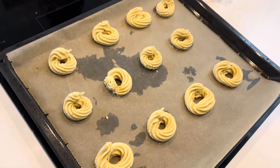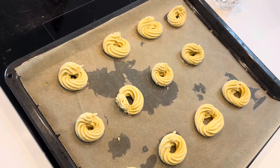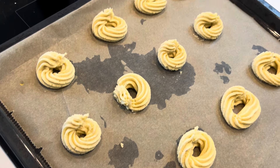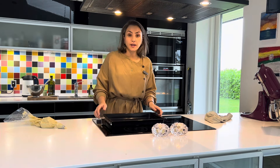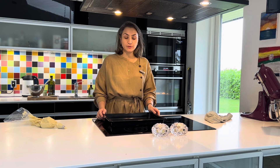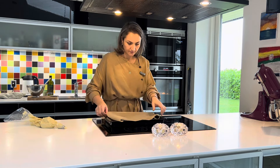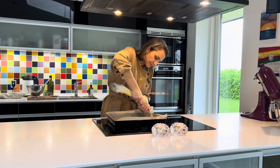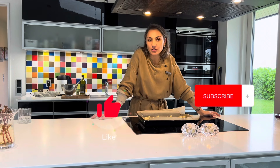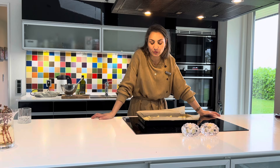Смотрите, какие вот они у нас получились. Их уже можно отправлять в духовку. Отправляем их в духовку. То же самое проделаем с оставшимся нашим тестом. Друзья, пока наше печенье готовится, я заварю кофе. И мы, конечно, обязательно с вами будем их пробовать тут же, как они приготовятся.